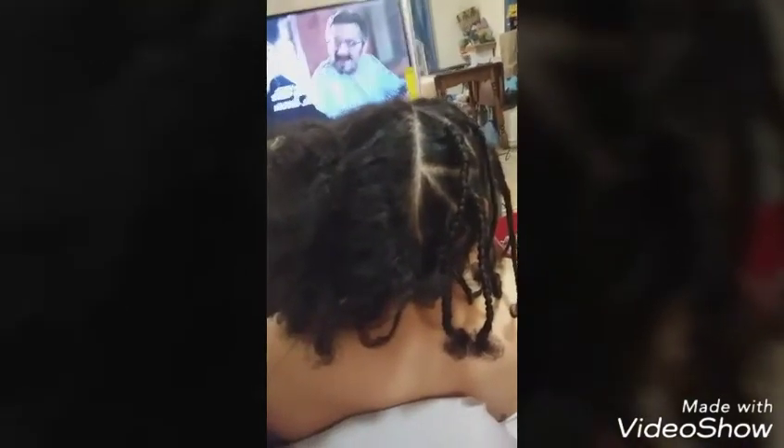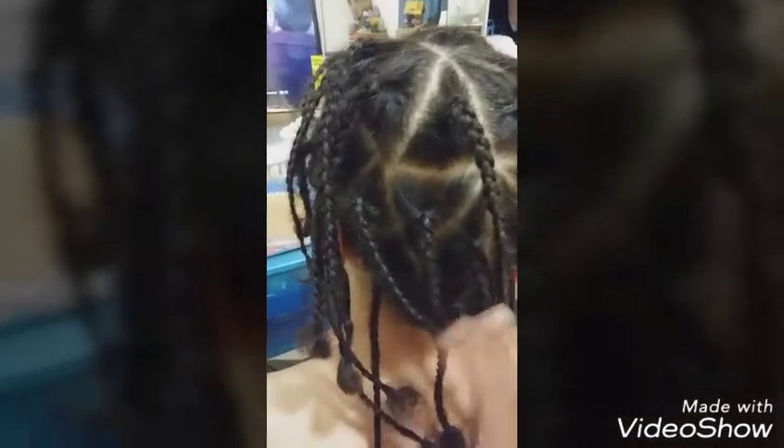Hopefully later on we'll have some time where you can see the bearded dragon and the snake. Now I'm watching Marc Maron, but look, I got half done. Alright, I am all done.